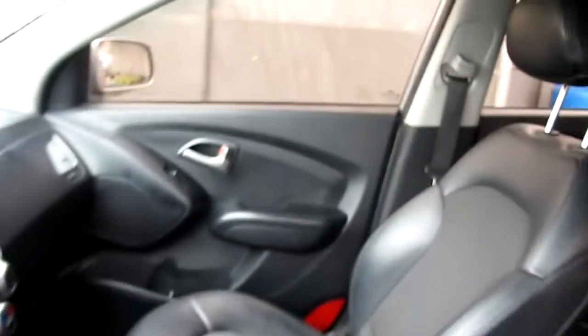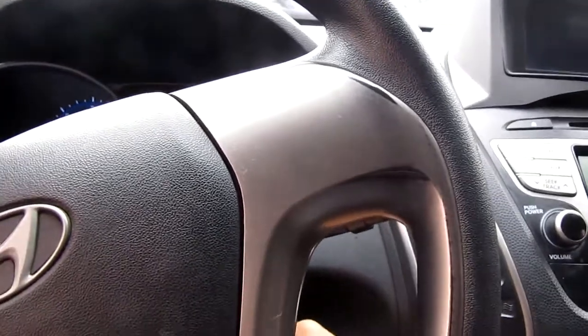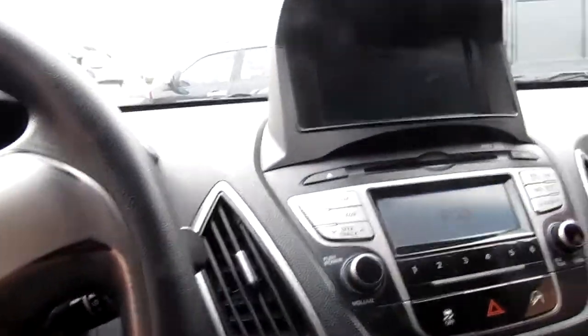Step inside. Let's get a start. The engine sound is good.